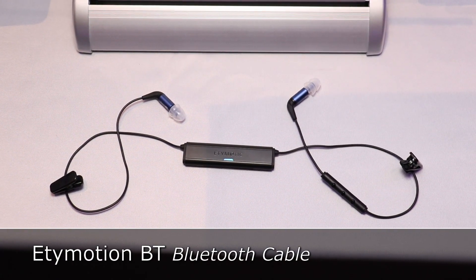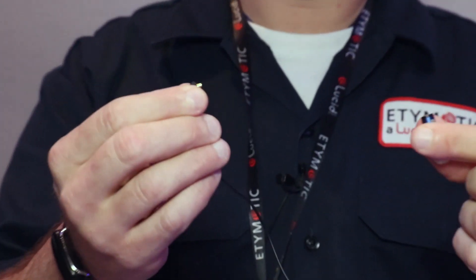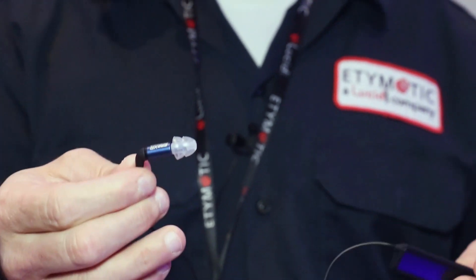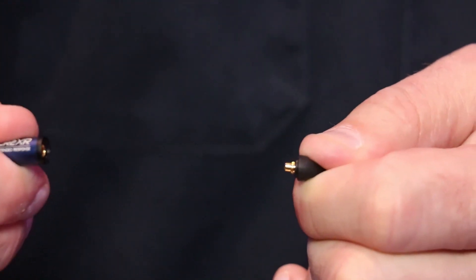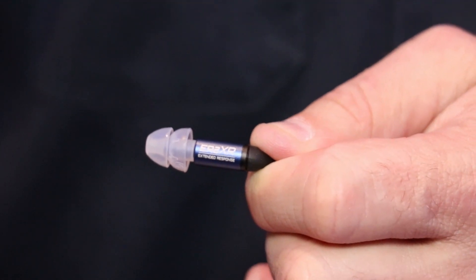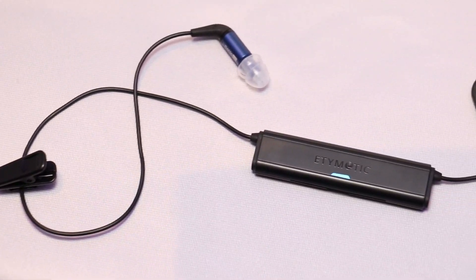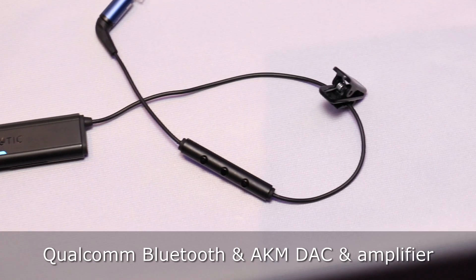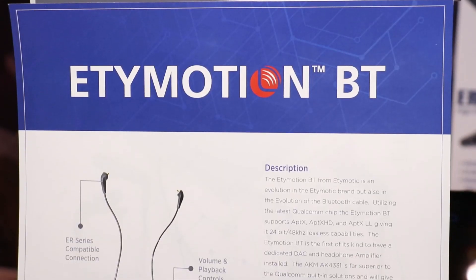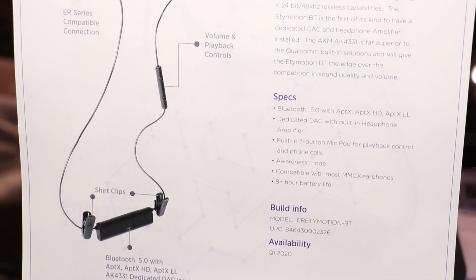Our new Bluetooth cable is going to be launching here in April. You can attach your Etymotic earphones to it like this — they pop off, they pop on. So if you previously have a pair of ER2s, 3s, or 4s that you purchased in the last five or six years with a removable cable, you should be able to connect these to this and get wireless listening. What sets this apart from other manufacturers is we don't use the built-in Qualcomm DAC and AMP as most companies do. We use the Qualcomm chip for the Bluetooth, and then we have an AKM DAC and AMP chip inside that handles all the heavy work of the conversion and the amplification, giving you, in my opinion, the best sound out of any Bluetooth cable on the market — and more importantly, it keeps the Etymotic sound signature intact on your earphones.